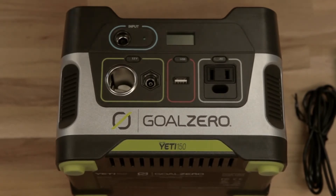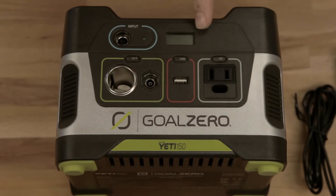Another cool thing about the Yeti 150 is the built-in display. This tells you how much power you've got and how much power you've got left.